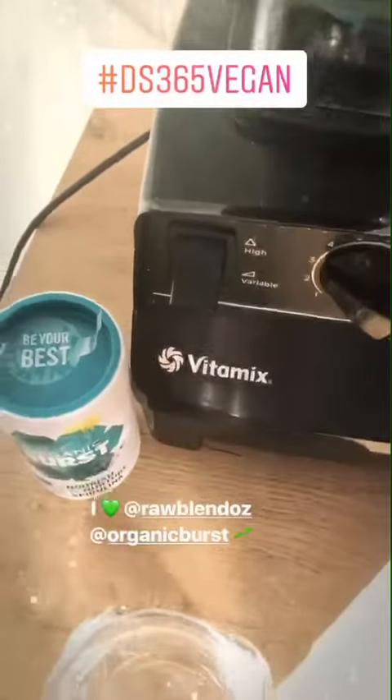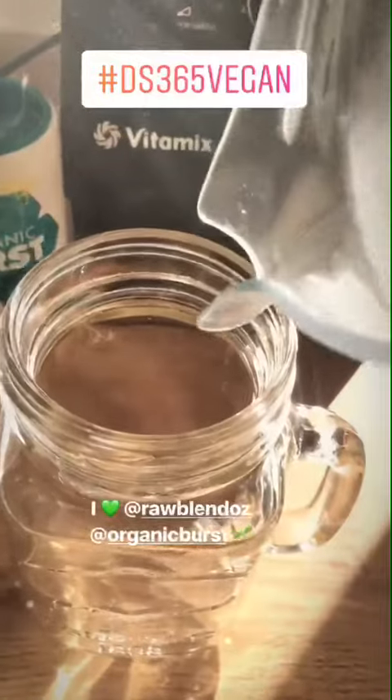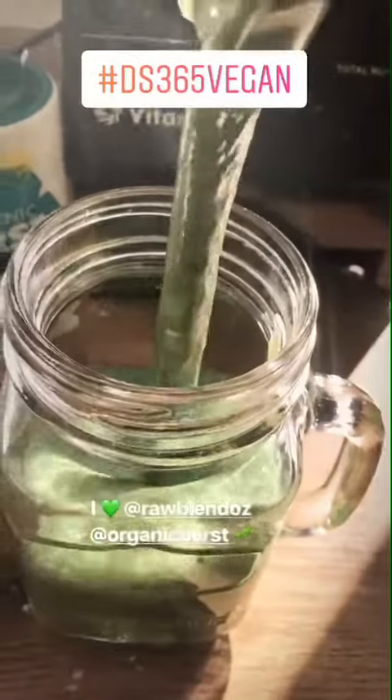Look at this goodness. This is how I pump more iron in my day without any pills.